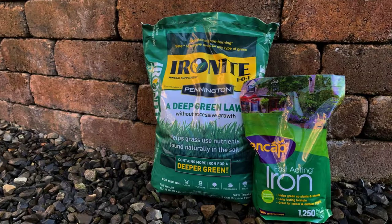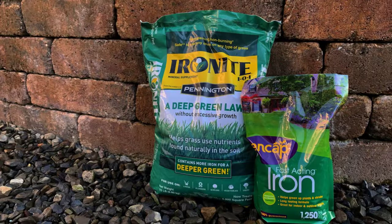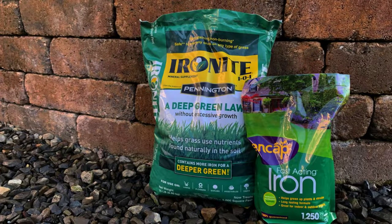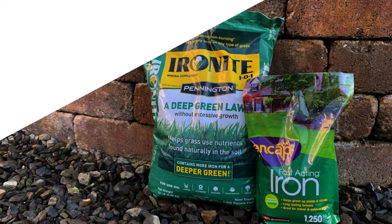Also, an application of Iron Plus or Ironite at the recommended rate is helpful, as it supplies iron as well as other trace elements. This helps to green up the foliage. Apply just once per year in the spring.